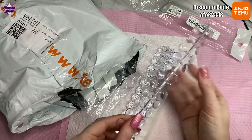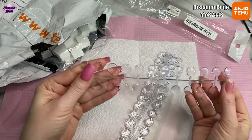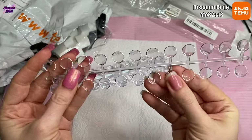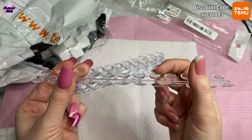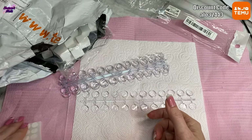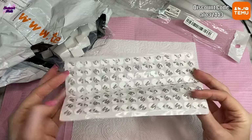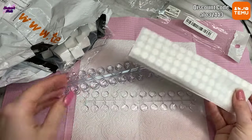You get 120 in the pack and you get your clear bits — they are flat underneath, so you won't be able to put anything inside like acrylic or poly gel, but you could use gel polish. Then there are some white stickers, and I'm assuming those just go underneath, allowing you to stick them onto the top of the bottles.